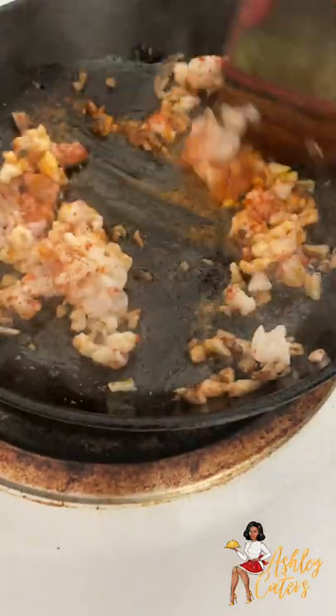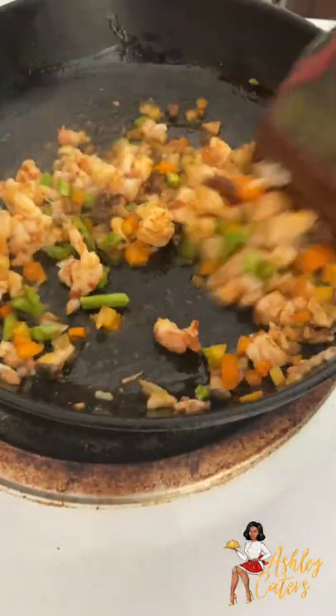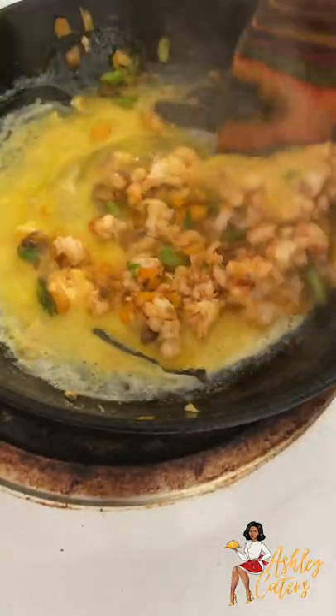Then we're going to add in our vegetables. Right here I have asparagus, bell peppers, onion, and garlic. And then I'm going to add one egg in and scramble that into the mixture, and then put that to the side.